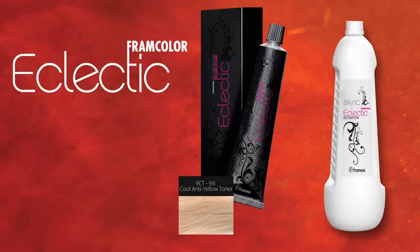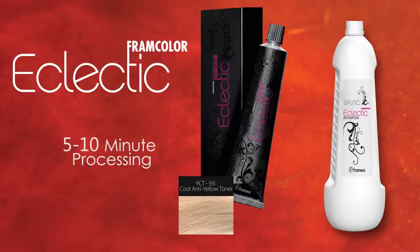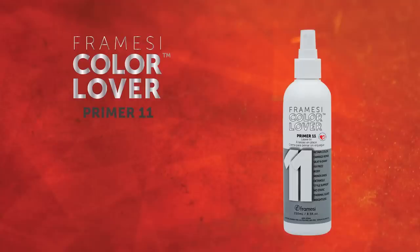Tone with the new Framcolor Eclectic Cool Toners. Processing time is only 5 to 10 minutes, and an economical mixing ratio of 1 part color to 2 parts activator make the Framcolor Eclectic Cool Toners a perfect choice for toning highlights at the shampoo bowl. Framici Color Lover Primer 11, the ultimate leave-in color boost spray with 11 benefits, led by retaining color.